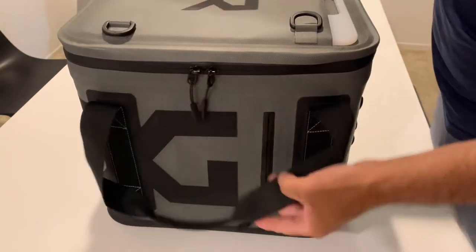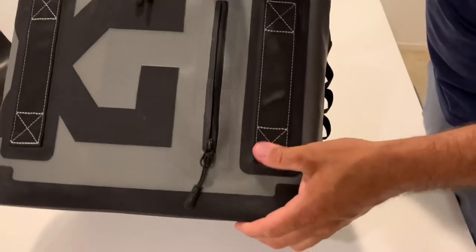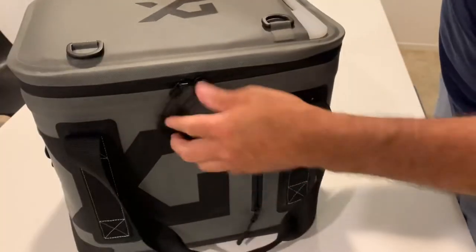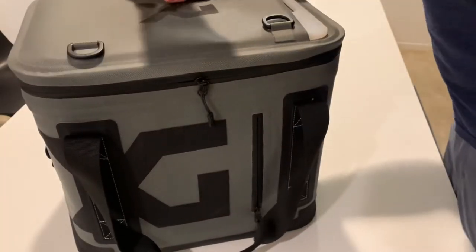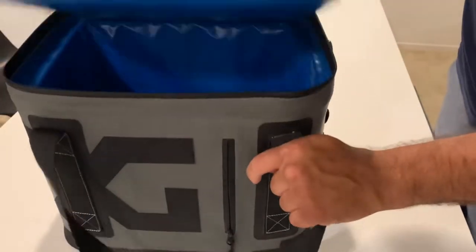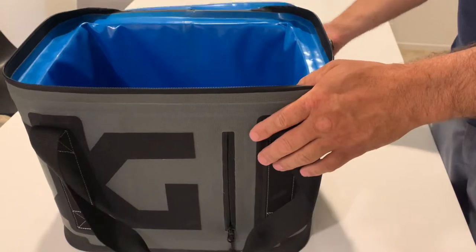Not properly opening and closing this cooler could result in someone tearing the back side of the liner or ripping the zipper. However, if you close it properly in a specific way — which I'll show you later in the video — it opens and closes without catching in the back.